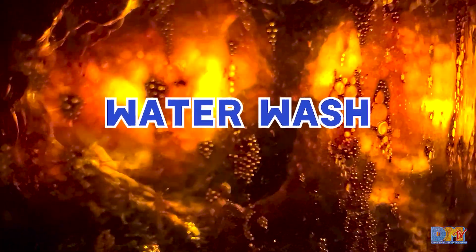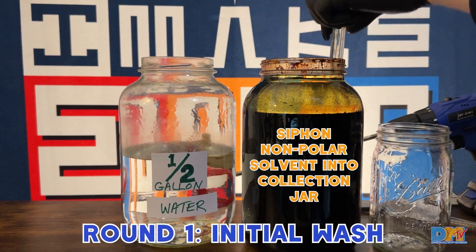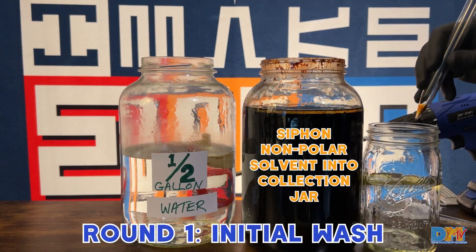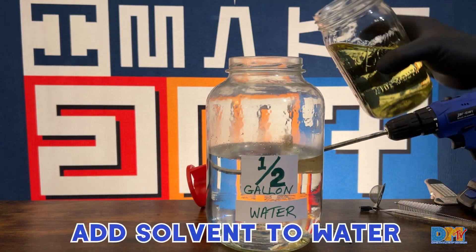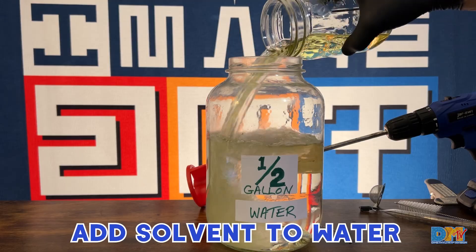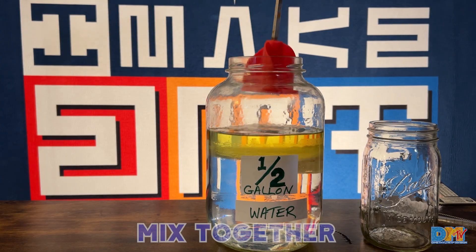Hi everyone, today we're doing a water wash and a rinse. Siphon off your non-polar solvent, fill a gallon jar with a half gallon of water, collect that into a collection jar, and then pour that into the water and stir aggressively. You can use a drill mixer like I do here.